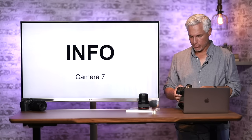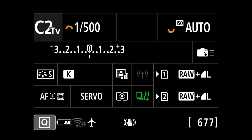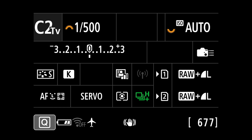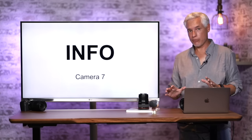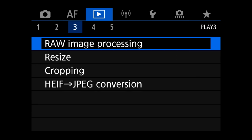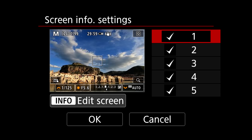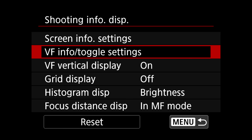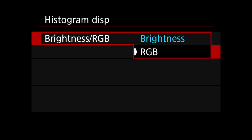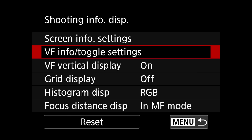The Info button on the back lets you cycle between different display states: showing your histogram, clearing all clutter so you can focus on the scene, or filling the entire screen with camera settings for easy touch adjustment. Keep pressing Info until you get the amount of settings you want — it also works through the viewfinder and when reviewing pictures. If you never use some settings, you can remove them: Camera page 7, Shooting Info Display, Shooting Info Settings.